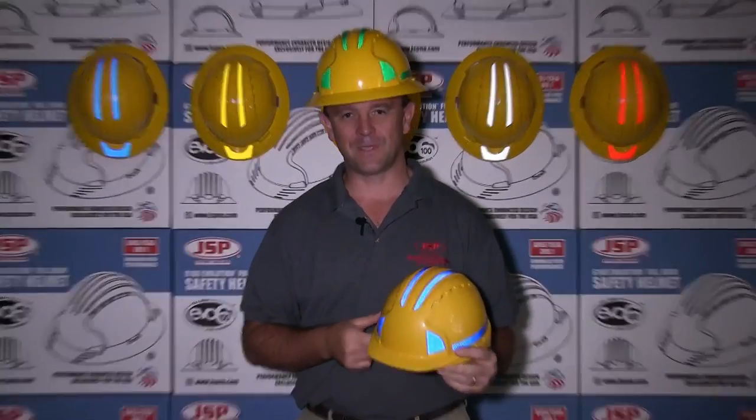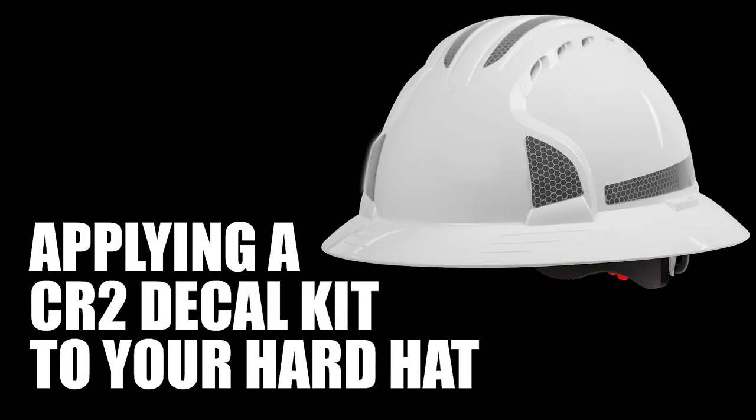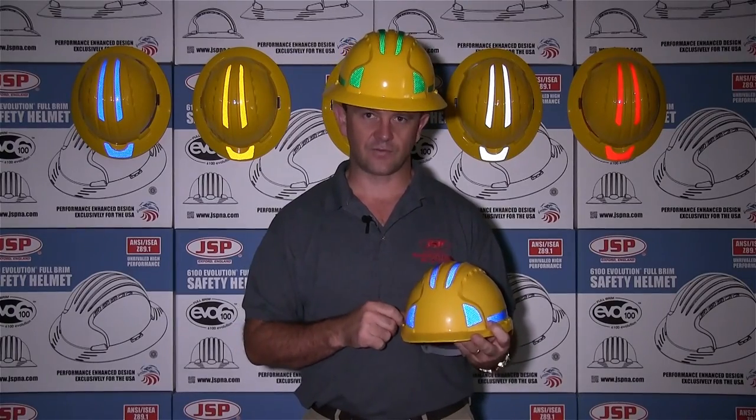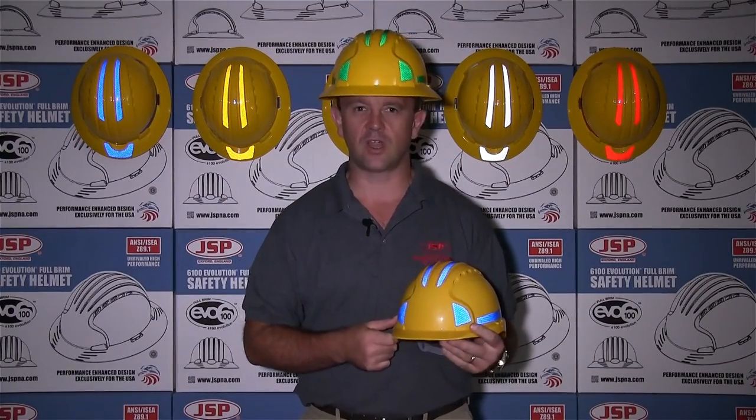Hi, I'm Tom Dempsey from JSP. Today I want to introduce our CR2 reflective decal stickers for your Evolution 6100 Ranger Hardhats.